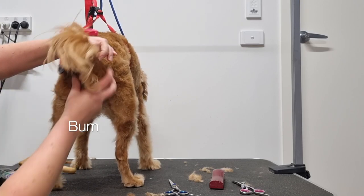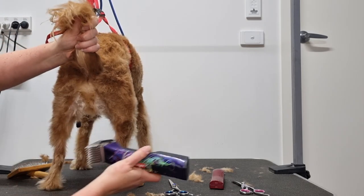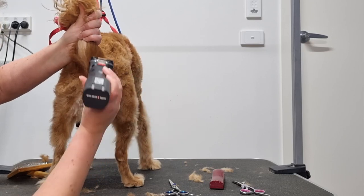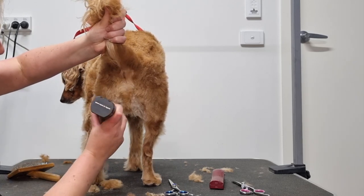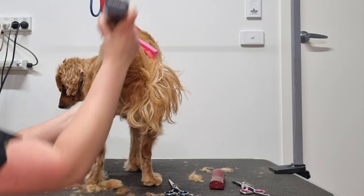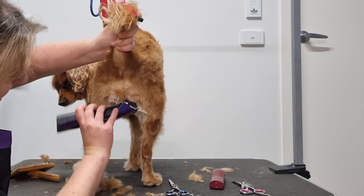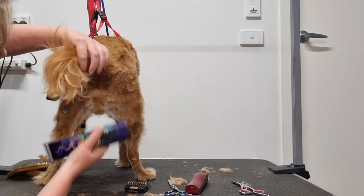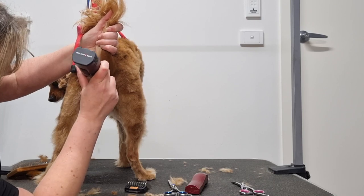Next I'll groom Archie's bum and the top of his back legs. I'll lift up his tail to get it out of the way, brush up his fur, and run my clippers around his bum instead of directly down the back of his legs — this is good practice because if you aren't using a comb attachment and are just using a blade, your dog could unexpectedly kick up their back leg and you could accidentally cut their tendon. Next I'll remove the comb attachment so I just have the 10 blade on my clippers, and I'll very lightly run the clippers across the base of Archie's tail and across his bum hole just to shave any fur there.